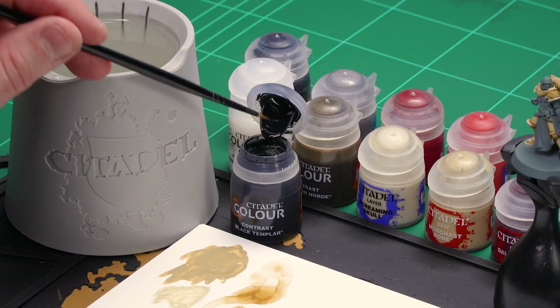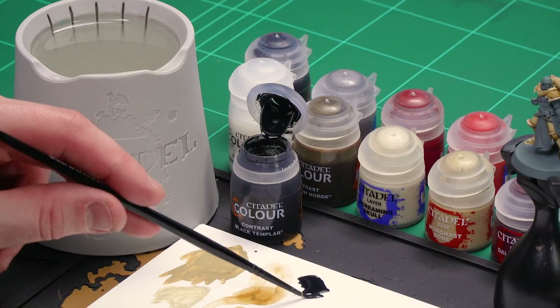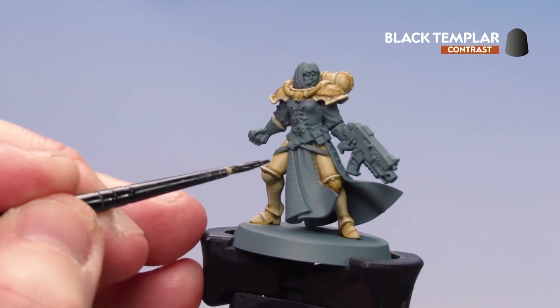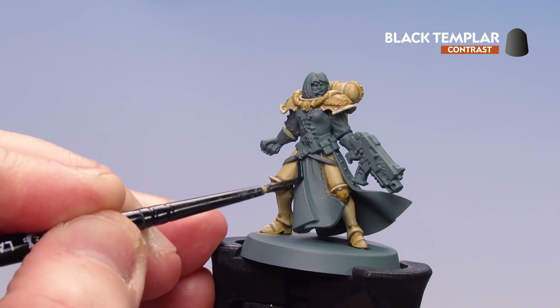I'm going to use my medium layer brush here. I'll coat some of this onto the palette — not to thin it down, just to make sure I get a decent point to my brush. Then I'm going to find the interior of the robes — all the underneath parts — and I'll also coat the basque, the gloves, and any other leather details.